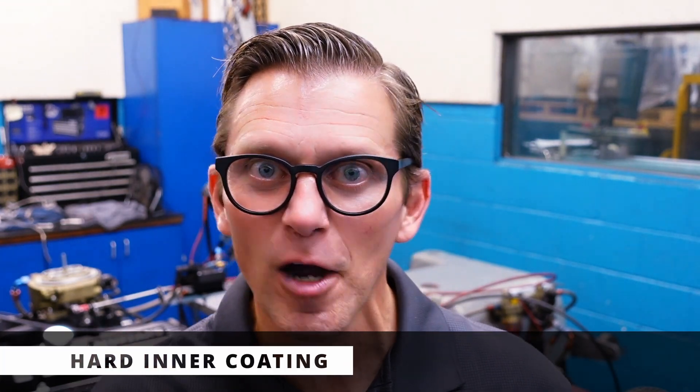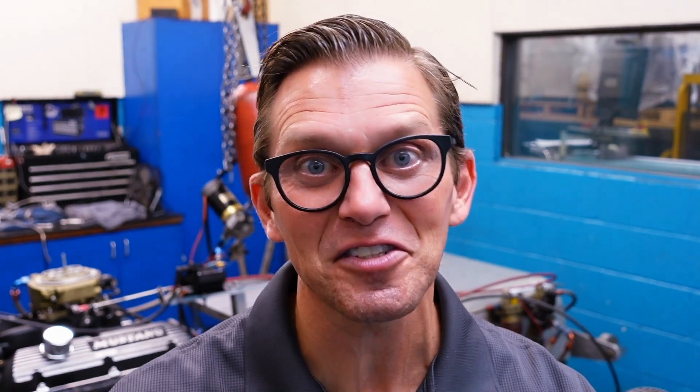That's what we've got right here. We're going to test it out right now — soft outer coating, hard inner coating. Let's see what the dyno tells us.